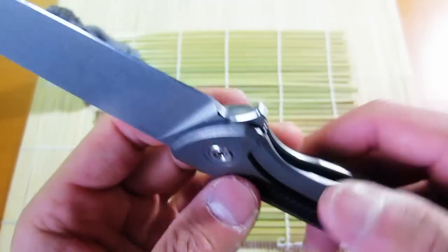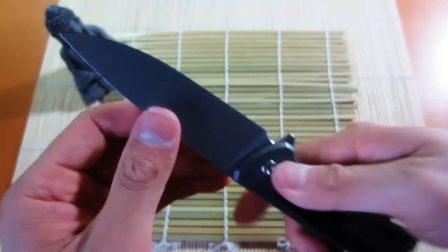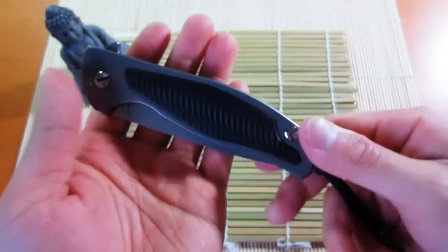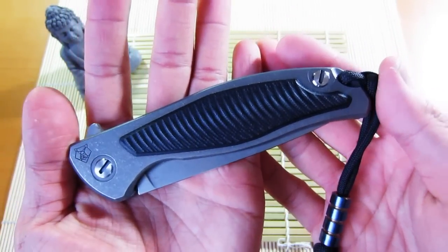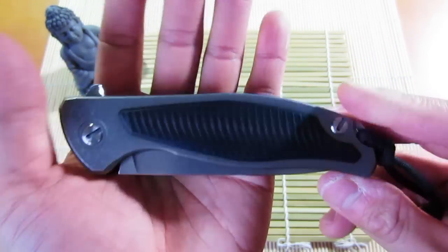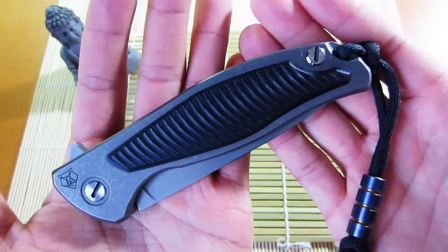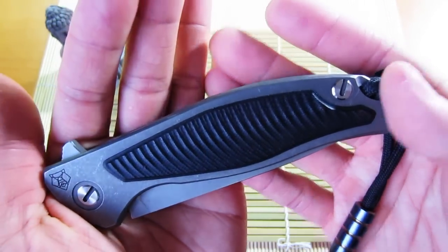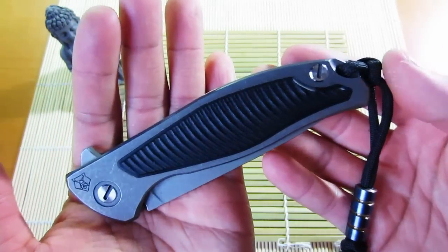No blade play at all — it feels like a fixed blade, really excellent, no up-and-down, no side-to-side. These are going for a lot on the secondary market right now, not as high as maybe six months ago, but if you can get one I would highly suggest it. This is one of the best quality high-end production knives you can get for the money, if you can get it at a decent price.